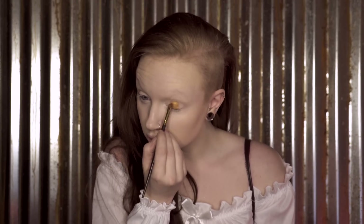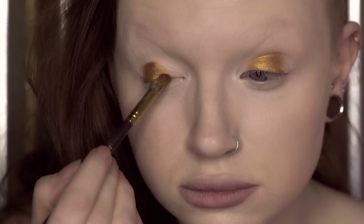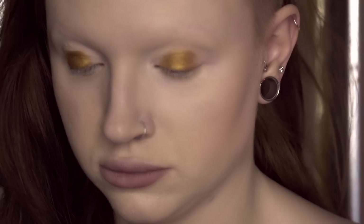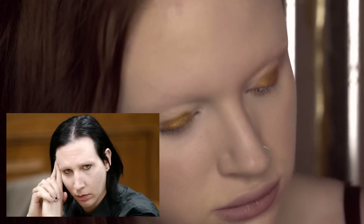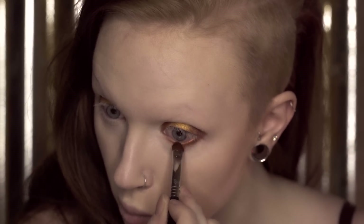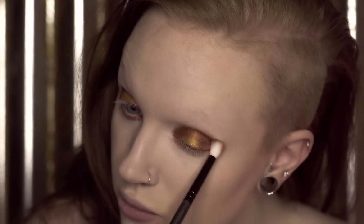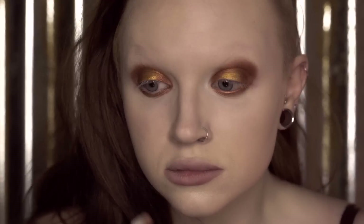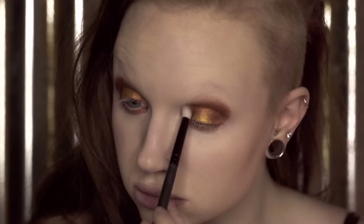A fluffy brush will not get you the same payoff, though depending on the look, you might want that. Another note about the dense flat brushes is that I generally pat shadows onto the lid with those, rather than use a swipe or circular motion like you would a fluffy brush. I usually use the dense brushes to pack on the colors I want first, where I want the most concentrated areas of color, and then blend them out second with a fluffy brush, starting with the brush clean and then adding in more color to blend as needed.